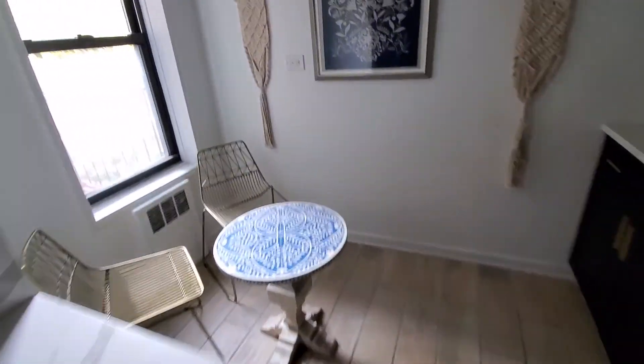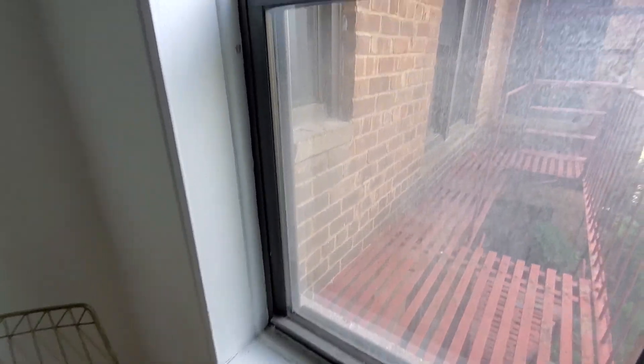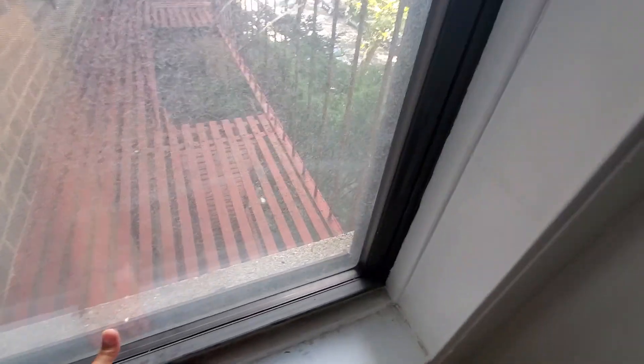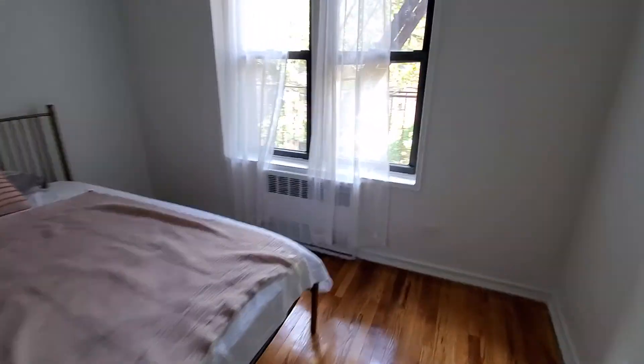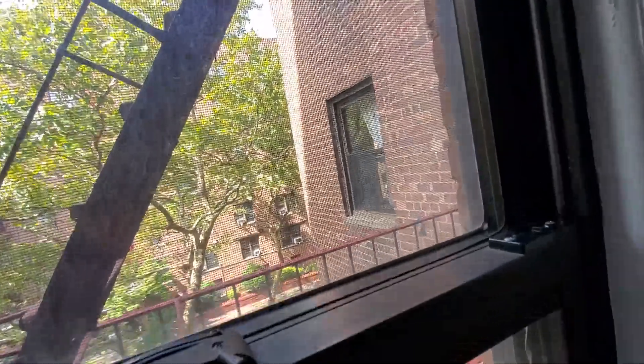The balance on the kitchen window is off, so it doesn't stay up. We know that. Similarly, although it doesn't come down automatically like that right now, it stays up.